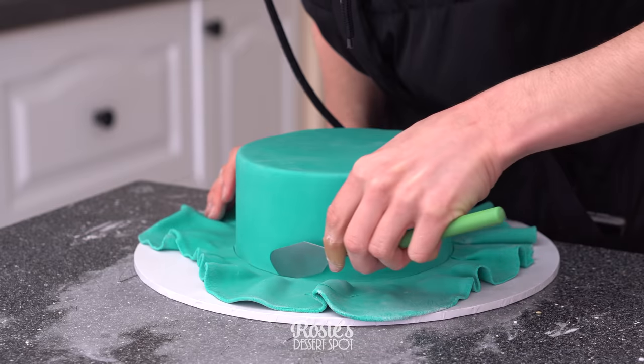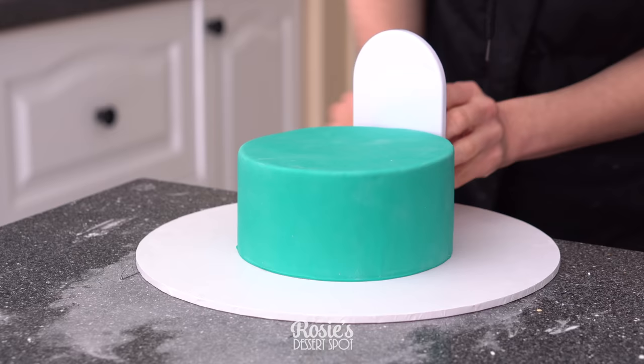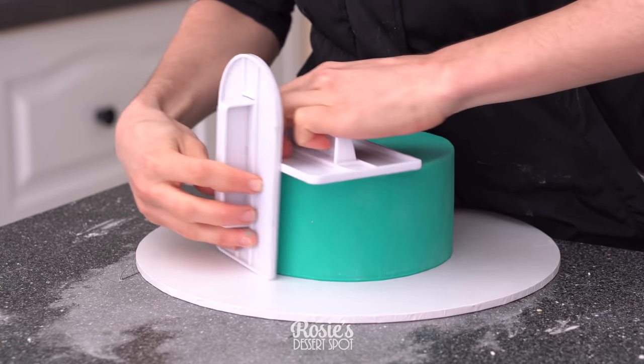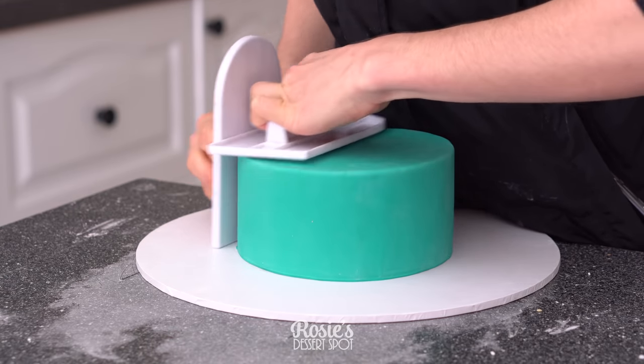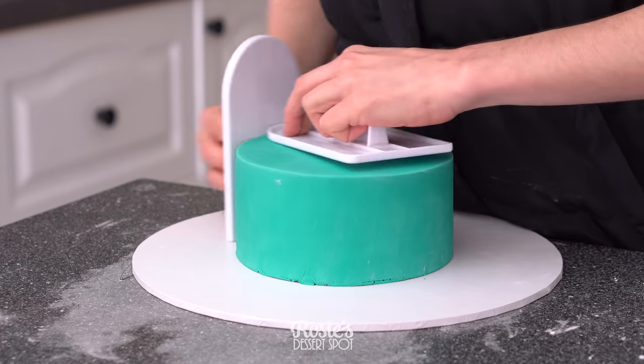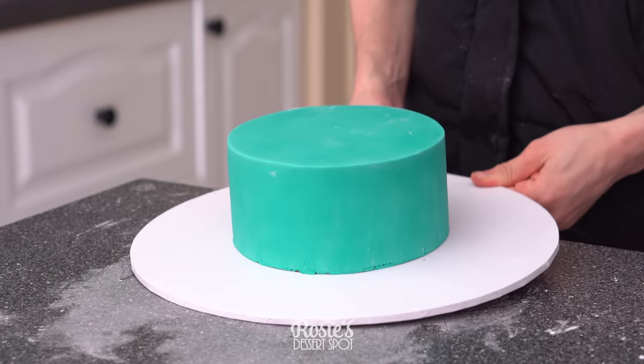You'll want to knead the excess fondant back into a ball, place it into a zip-lock bag and into an airtight container for later use. To create the super sharp edges, I like to take two fondant smoothers and clap them together at the very top. Give them a good rub at the edge to really pinch that fondant and create sharp edges.